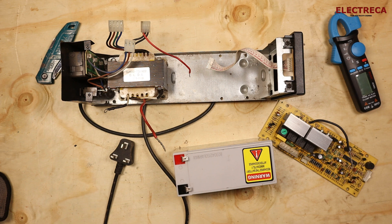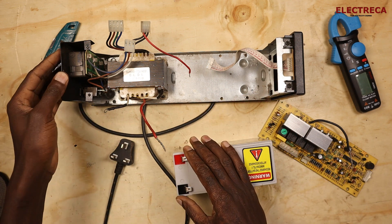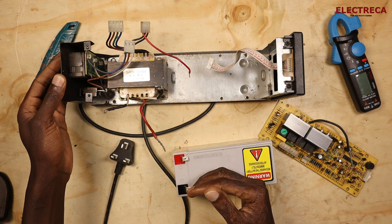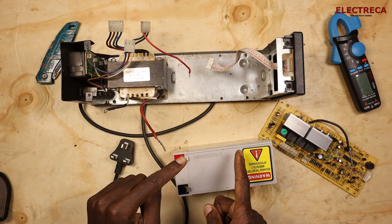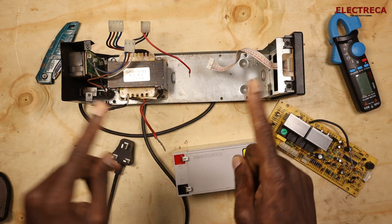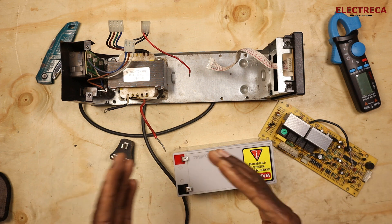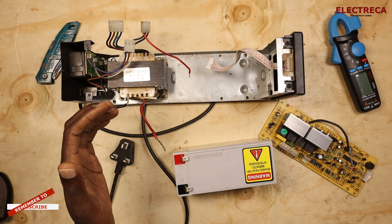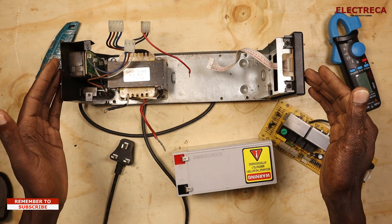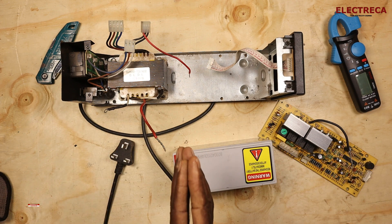If there is a blackout, we go into backup mode. Because it's an uninterruptible power supply, the battery comes in — the ATS switches from the main source to the battery. At the same time, the inverter converts the DC voltage stored in the battery to AC for your loads to work, and all of this happens very quickly.